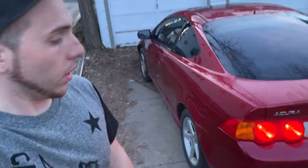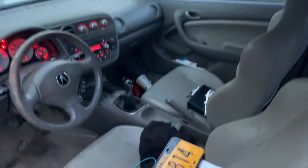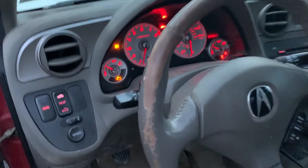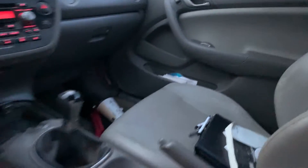So hey guys, I just picked up this 2004 RSX Type S. It is a six-speed manual and very filthy on the inside — it needs a lot of TLC, it needs to be cleaned up. I've got a buddy who's got a whole interior swap for me, so that's pretty cool.